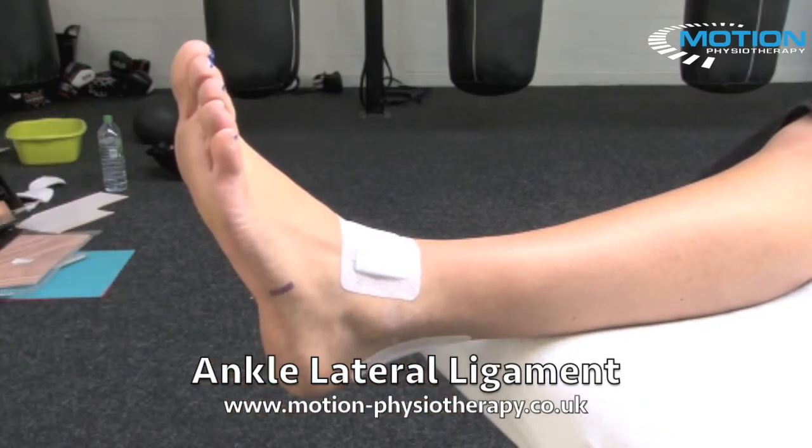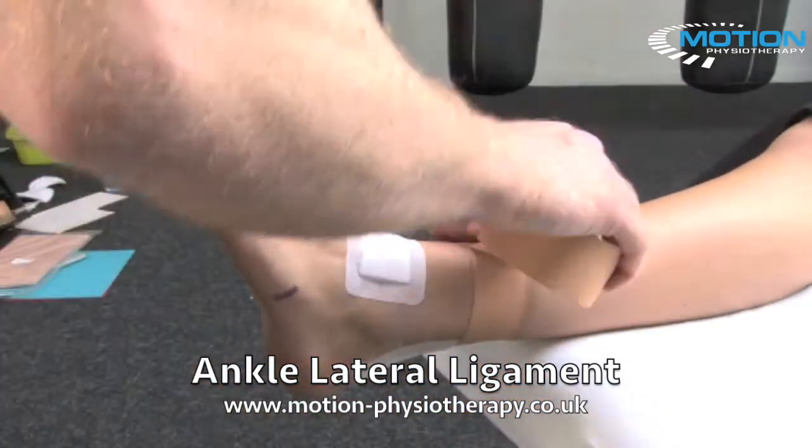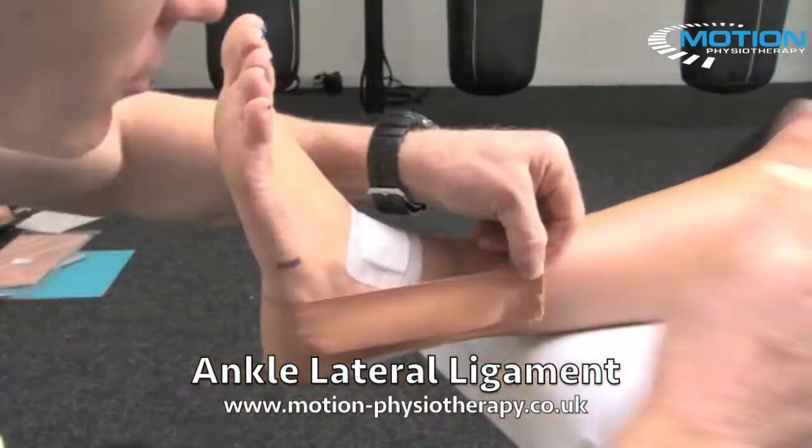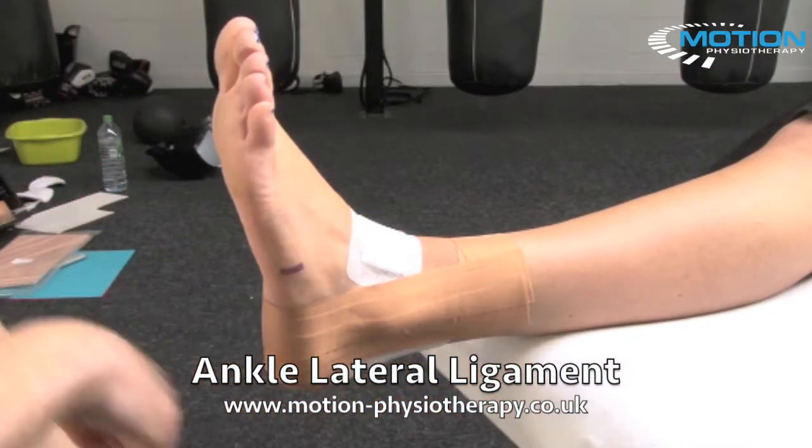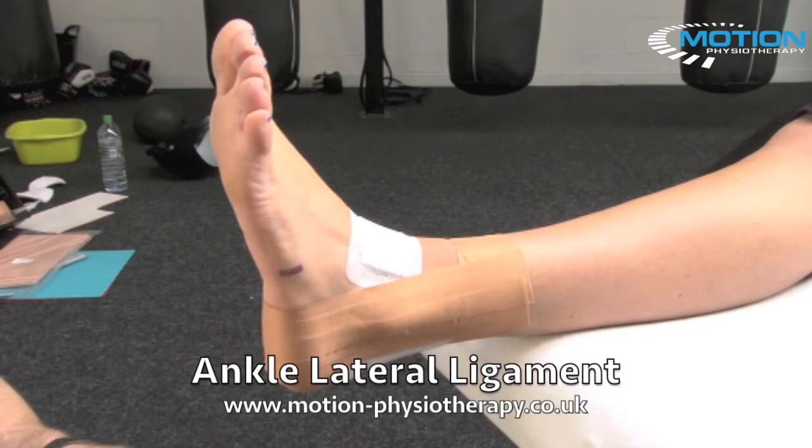The first anchor is going to go on now. If all you wanted to do is control heel position, you could lock that off and do your overwrap with EAB. We're going to carry on.